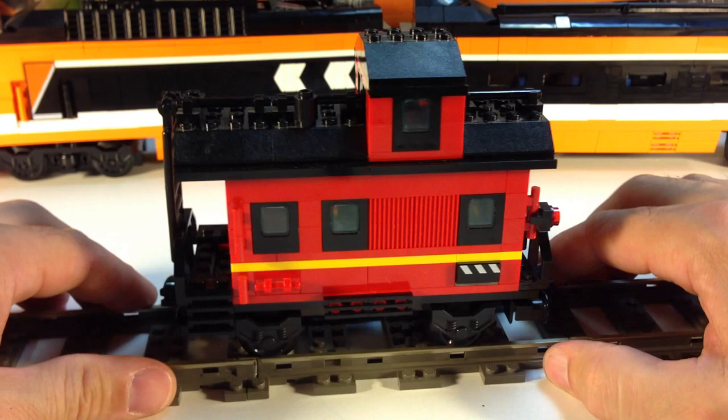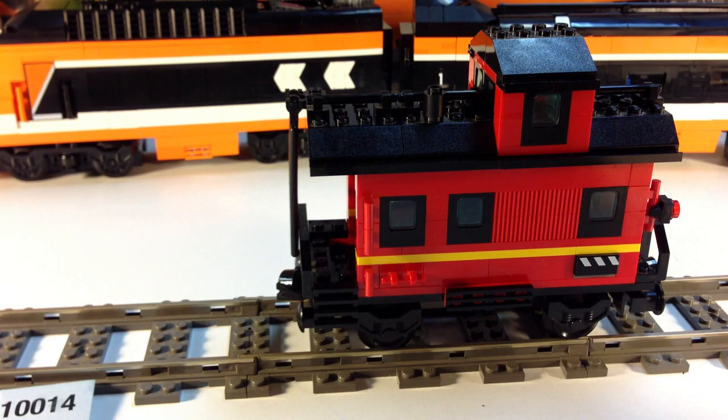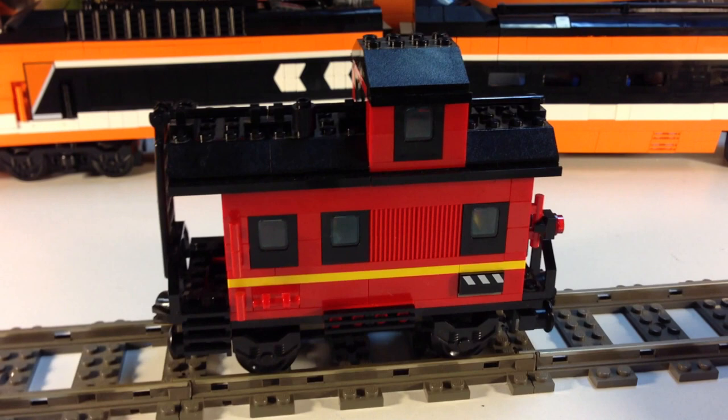That's the caboose — set 10014. Here are the instructions for it. All the My Own Train sets have this look. There's a medium-sized instruction manual with no other details or information about other sets — just a generic instruction. That way, when they made those multi-sets, they could put these in there. So from 2001, the caboose. Everybody's got to have a little red caboose.